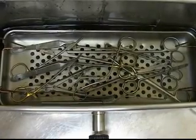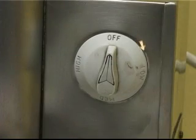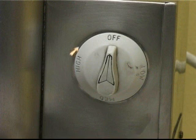If the water does not get hot: first check if the sterilizer is plugged into the wall socket, check if the wall socket is switched on, check if the water boiler is switched on, and check the thermostat and turn to the appropriate setting.